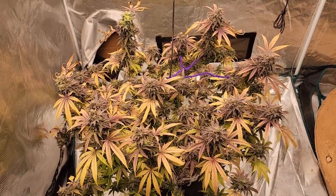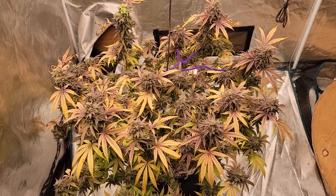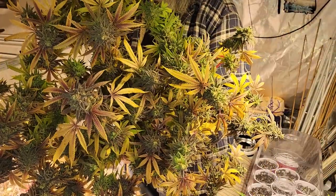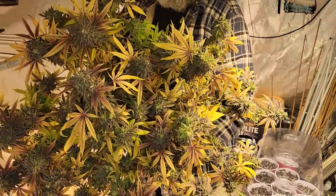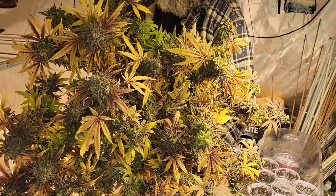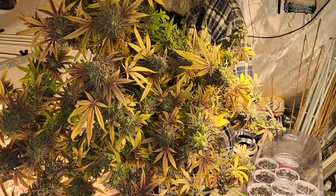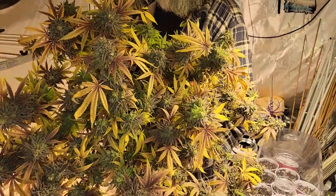We're going to go ahead and take that down now before we start transplanting into the deep water culture for the next grow. Okay guys, there we are - the very last of the strawberry kush. Beautiful smells. The terpene profile on these has all been super great. There's been different phenotypes - the tall ones in the deep water culture and the shorter ones - but the terpene profile is pretty close for all of them. It's all like a candy sweet strawberry smell with a little bit of gas smell to them as well.